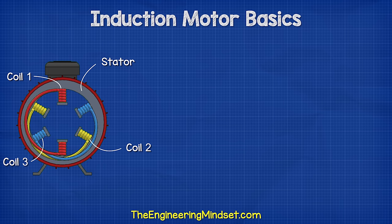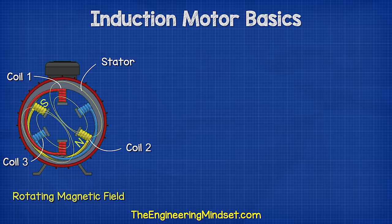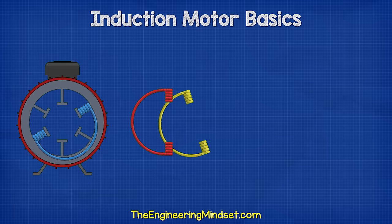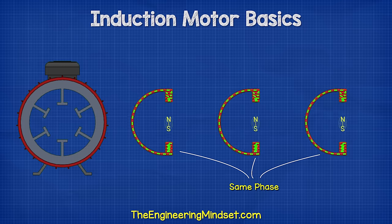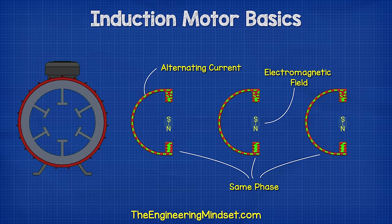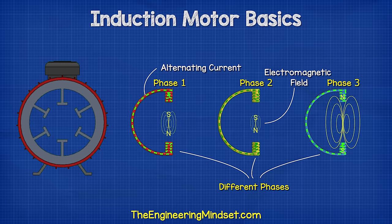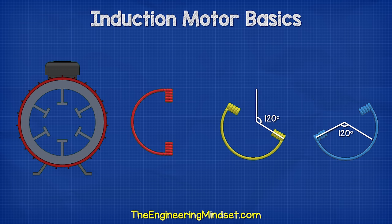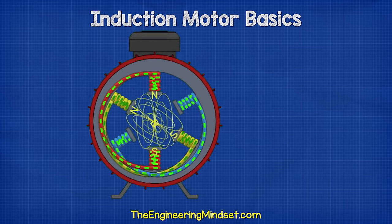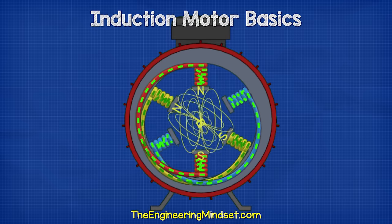Inside the induction motor, we have three separated coils which are used to produce a rotational electromagnetic field. When we pass an alternating current through each coil, the coils will produce an electromagnetic field which changes in intensity as well as polarity as the electrons change direction. If we connect each coil to a different phase, then the electrons in each coil will change direction at a different time. This means the polarity and intensity of the magnetic field will also occur at a different time. To distribute this magnetic field, we need to rotate the coil sets 120 degrees from the previous phase. We then combine these into the stator, and the magnetic field varies in strength and polarity between the coils, combining to produce the effect of a rotating magnetic field.